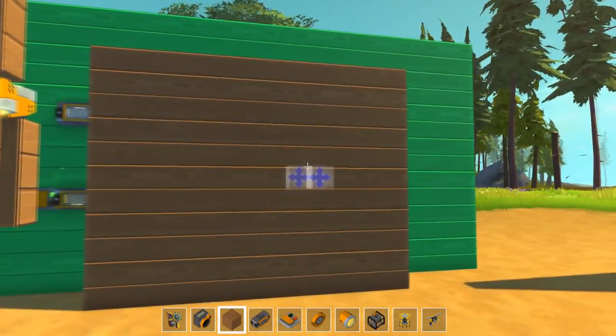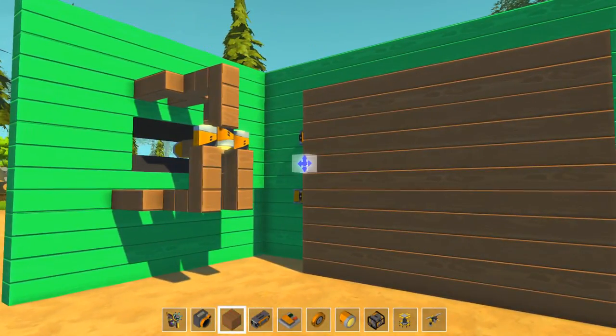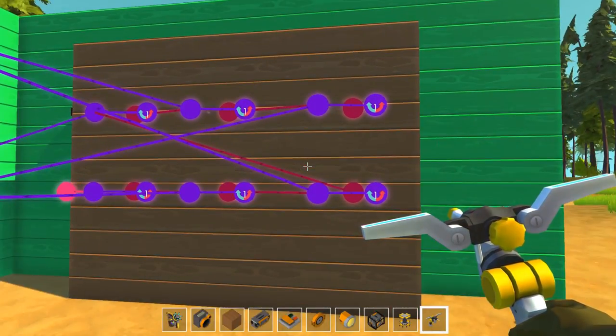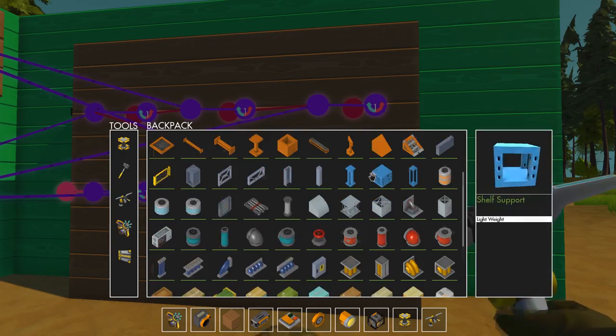I don't think we need to see the other two work, but that's just the basic principles of the time clock, guys. If you've got any questions, please leave them in the comments below and I will do my best to answer them.